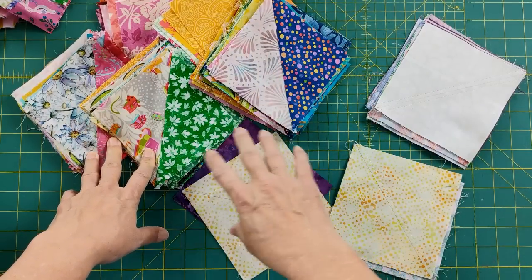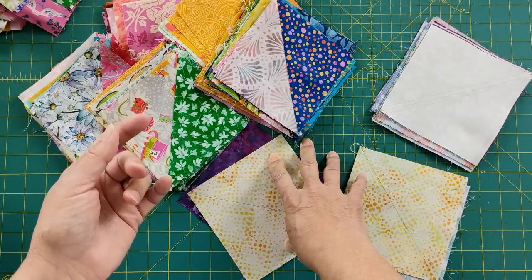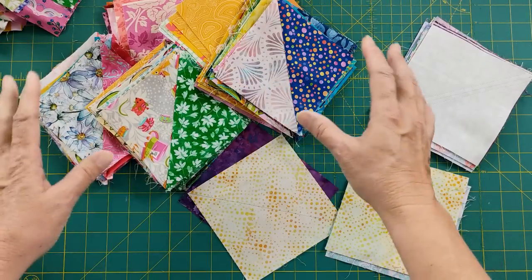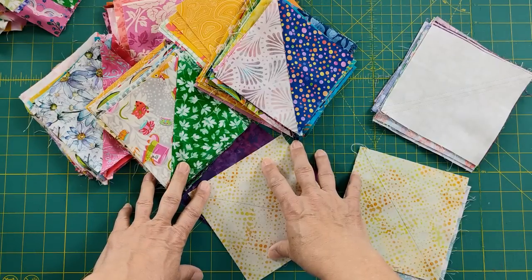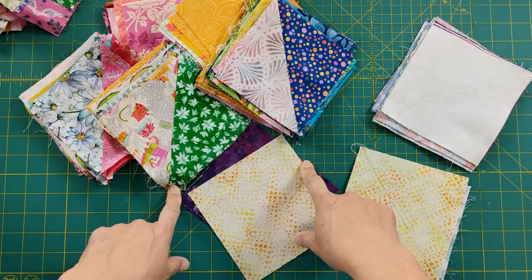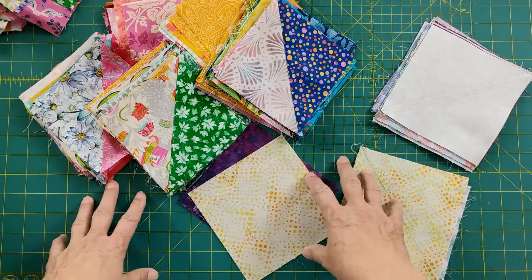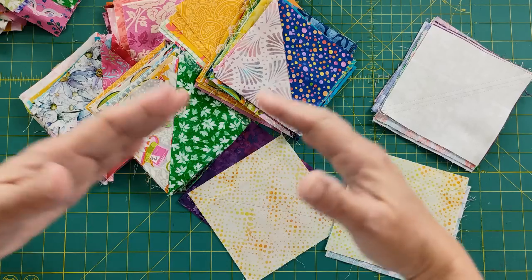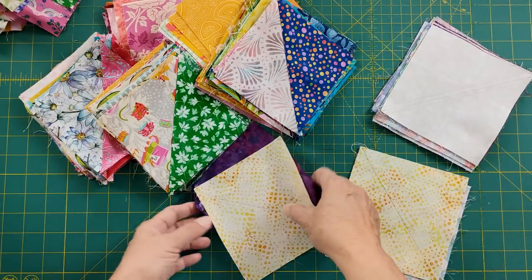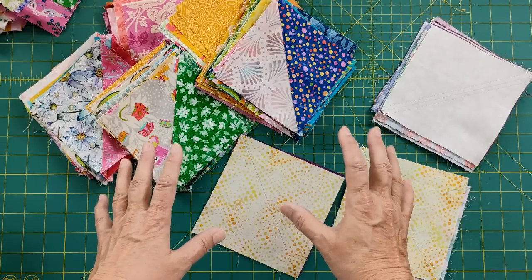Then I went through and pulled the extra scrap fabric from the last quilt — that pretty pink and orange tulip pink fabric — and cut those into my five and a half inch squares and made half square triangles out of those. I was still about 14 short because I found a pattern that I wanted to follow. I really like concentric squares and concentric diamonds, and it actually gave me an idea of how to make this even easier.